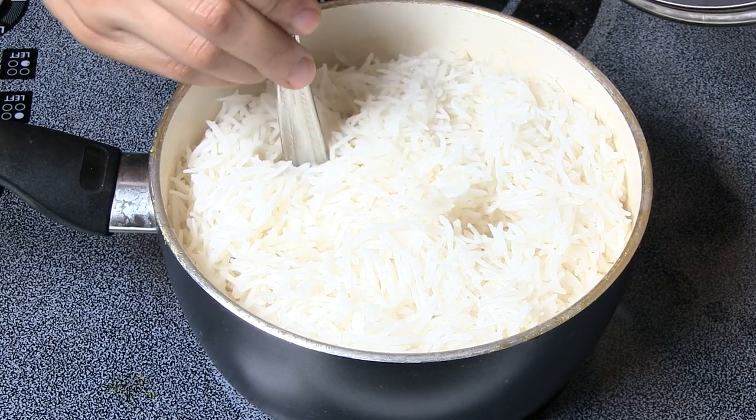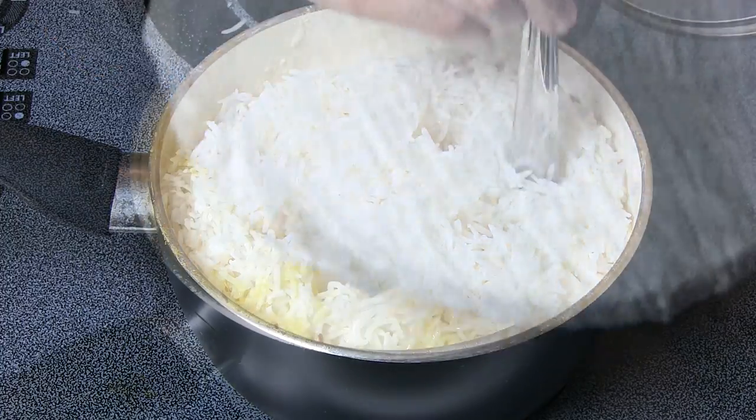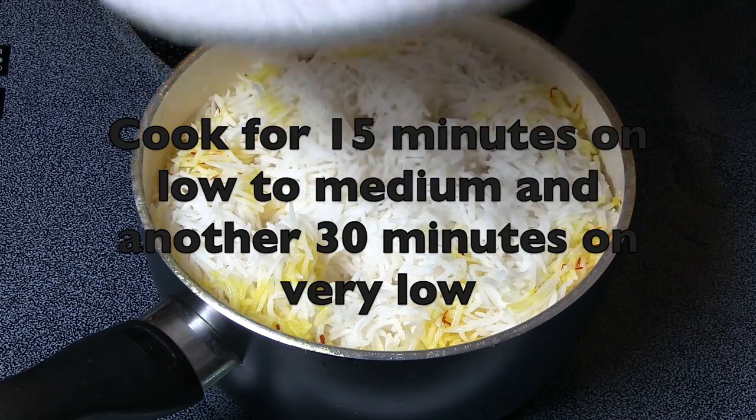Now poke a few holes into the rice. Cover the lid with a damp towel and follow the cooking times on the screen.